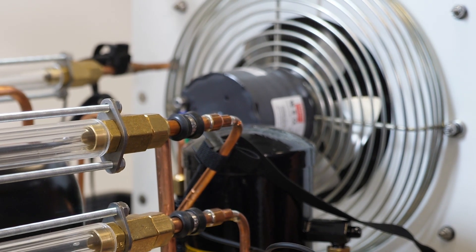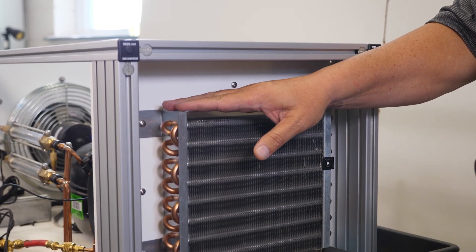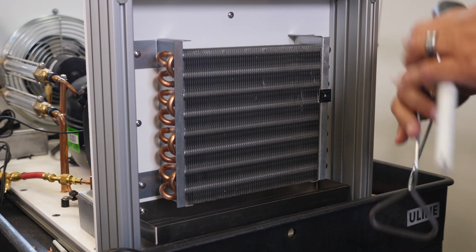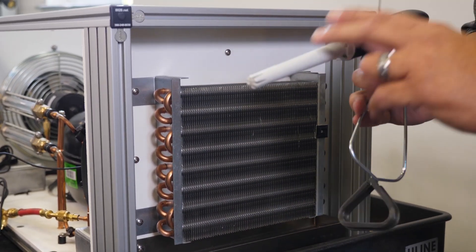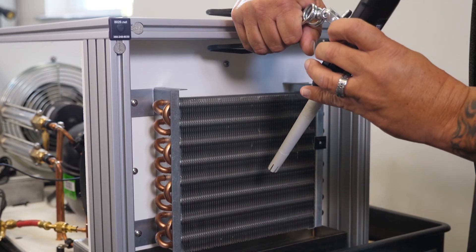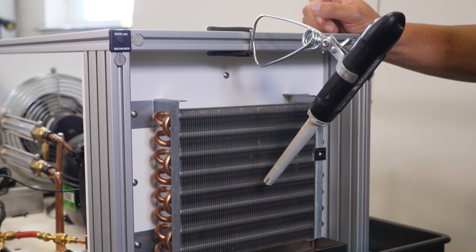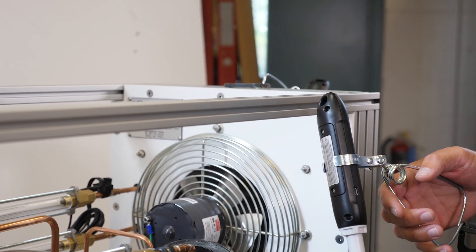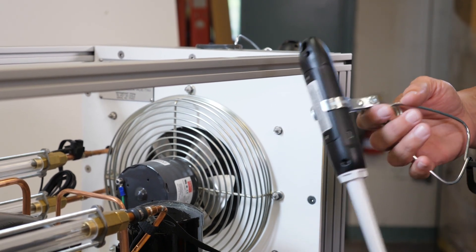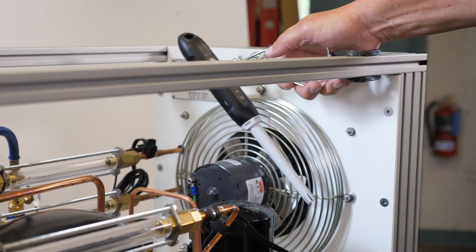Next we'll attach the air side sensors to the TU805. This is the evaporator side of the training unit — you can tell from the condensate drain pan here. Airflow is going to be coming out, so we take our supply temperature probe, a 911M, put it into the clamp and attach it to the side of the unit to capture supply side air. The last probe is the return air probe — attach it to the clamp, make sure you're able to get airflow over the side, and apply it in front of your supply fan.